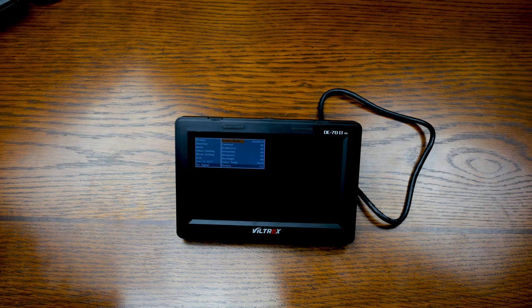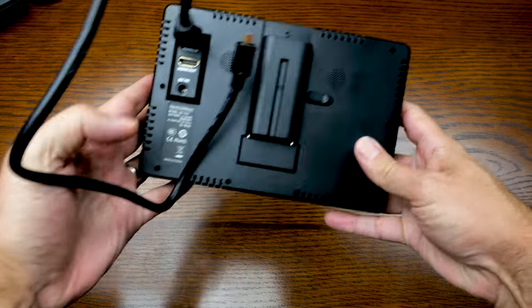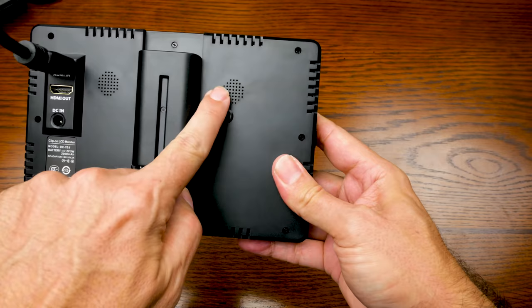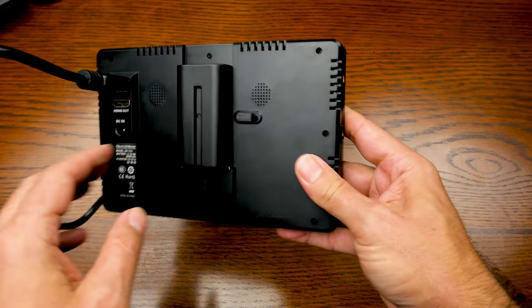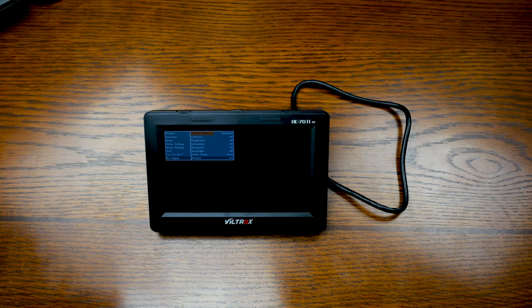There's actually focus peaking on this. You can change the color temperature, adjust the brightness and contrast, the colors and tones, and change the volume. There are a couple of speakers on the back, which can actually lead to feedback if you don't turn the speakers down — it's going to compete with the speakers on your camera.